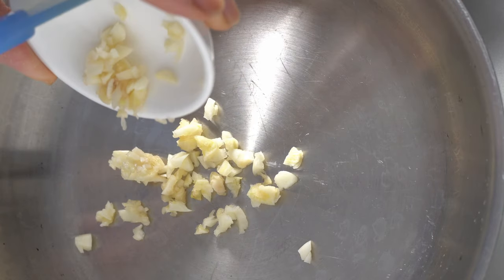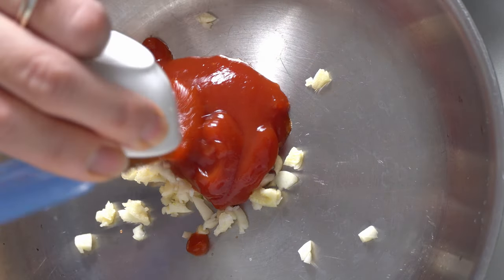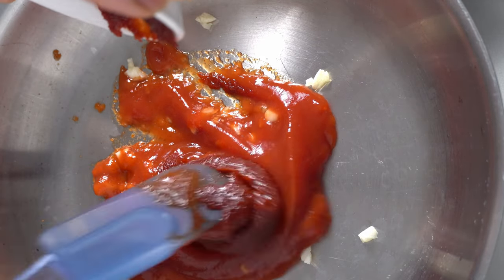Today we're making gochujang chicken. Let's get right to it. To make the spicy gochujang sauce, use a medium pan and put it on a medium low heat. Add in your minced garlic, ketchup, sriracha, and add in your gochujang paste and stir.